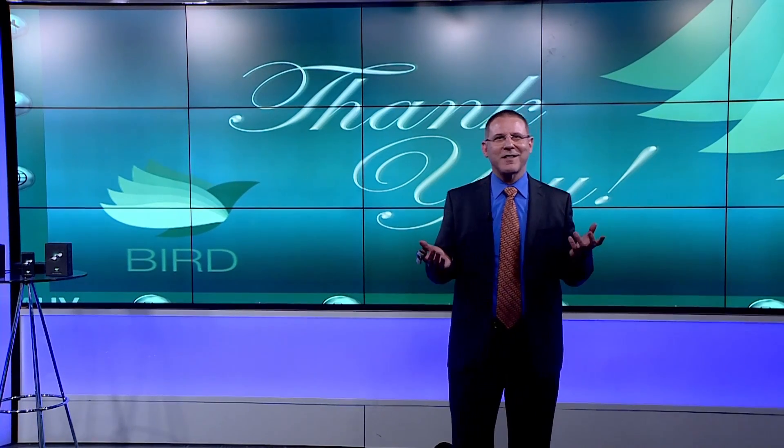Thanks again for taking the time to join us today and enjoy your flight with BIRD.